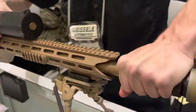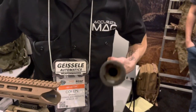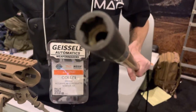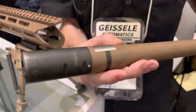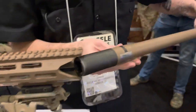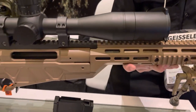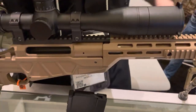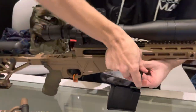And boom, that's it — we got the barrel swapped out. I know some of you are going to ask about the pin — they tell me this is actually one of the original prototypes, so that has been or will be revised. That will not be the final production version, but that's it guys — super easy, super quick.